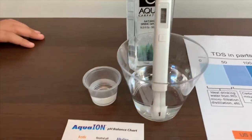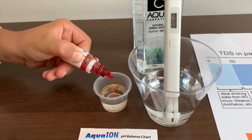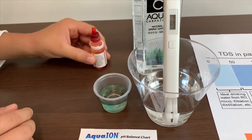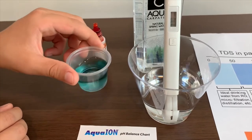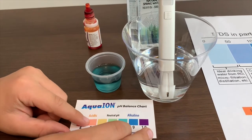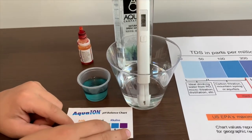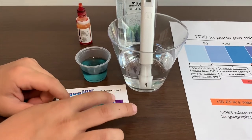Now let's test the pH level. Add only two drops and stir it a little. I would give this an 8 or a little bit higher, which means it is alkaline water.